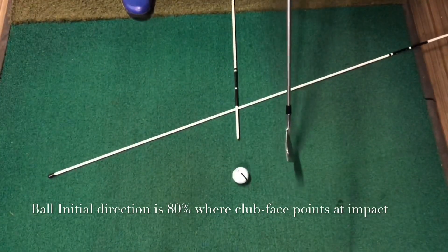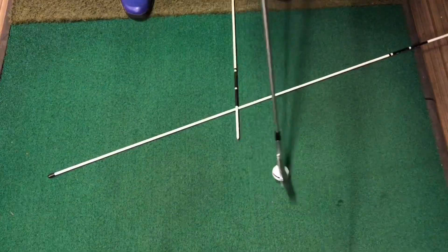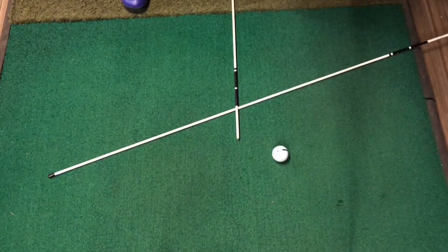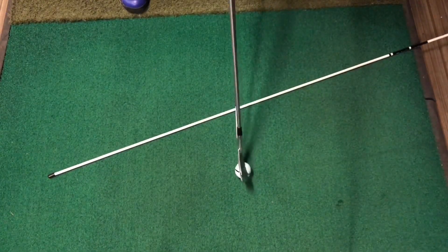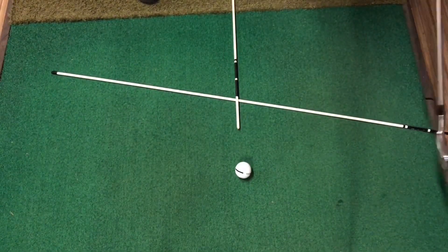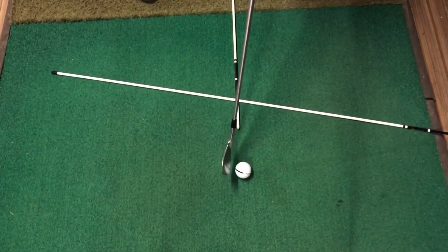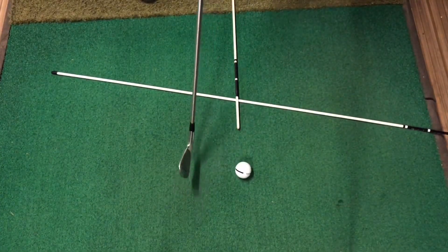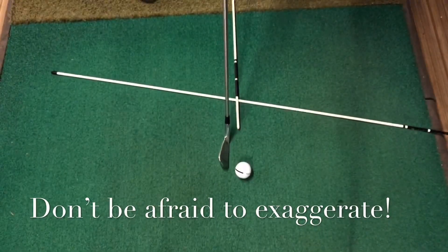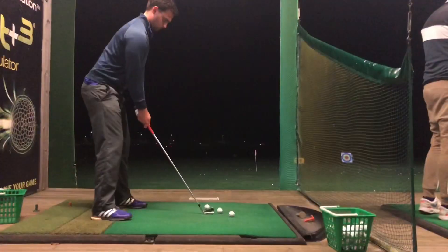I like to exaggerate things, especially when working on changes — go the other way so it feeds into your subconscious on the golf course. Ball position should not change for fade or draw unless you're hitting a punch or high shot — keep it relatively in the middle or slightly towards your front foot for a seven iron and forward. Try to exaggerate the club face and feel it's always pointing at the target. I don't mind hooks and slices at this point — you need to exaggerate.